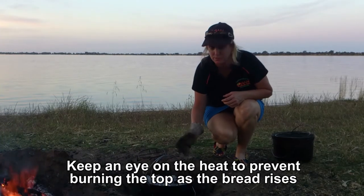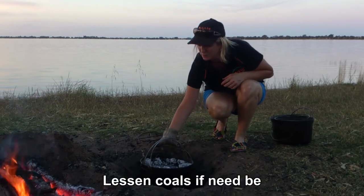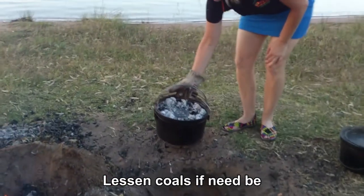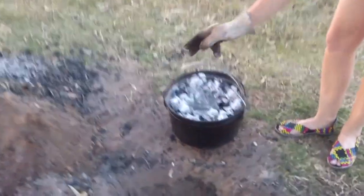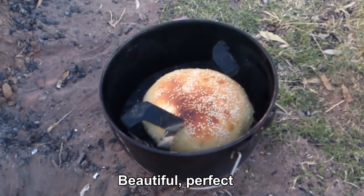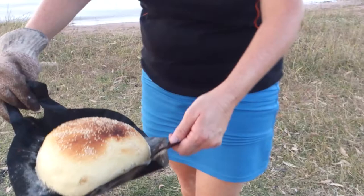We took a few coals off because it was cooking a bit too hard and fast. We'll just pull it to the side here and have a look. Oh wow, beautiful. Perfect.